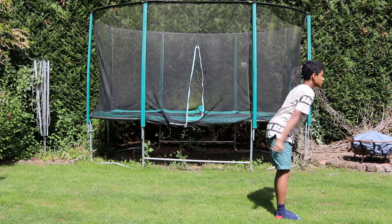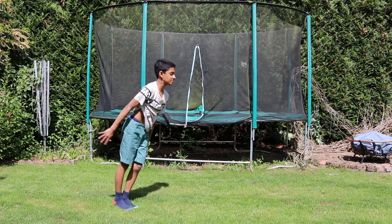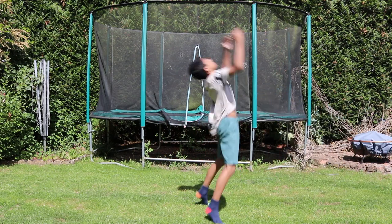The skill you will need is a back handspring, and this is optional but also helpful: a round-off back tuck.